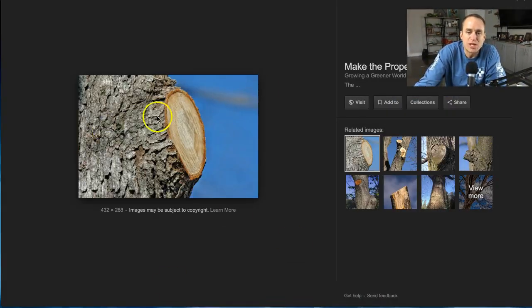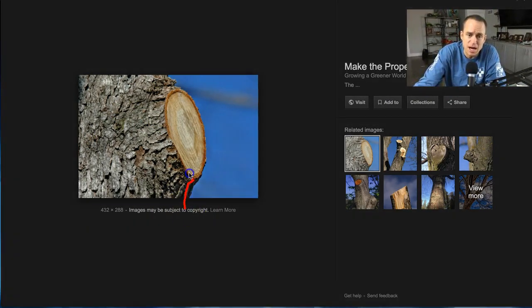Back to the branch collar. We talked about the idea of never wanting right angles. Because of the camera angle, this may not look like a right angle, but this is actually proper pruning right here.